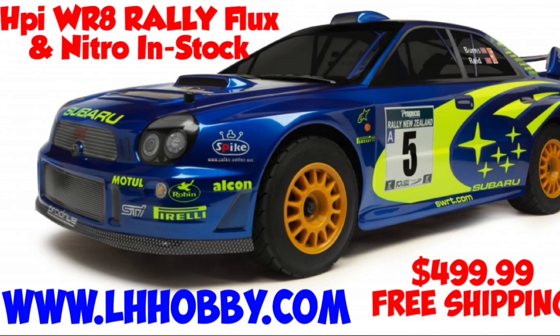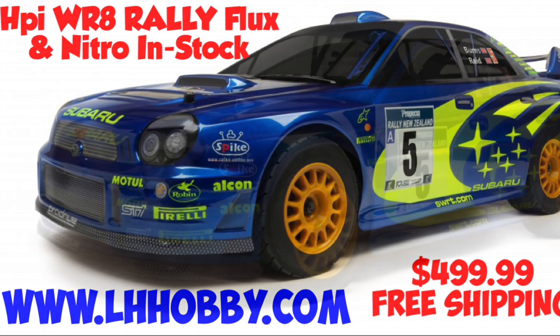Welcome back guys. So we have the HPI WR8 Rally Flux, which is electric, brushless, and the Nitro version, which are both in stock at LHHobbies.com, $499.99, free shipping.